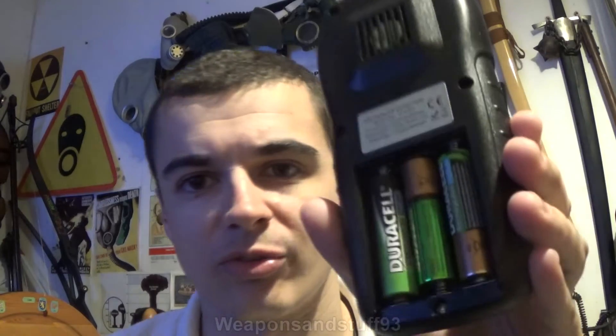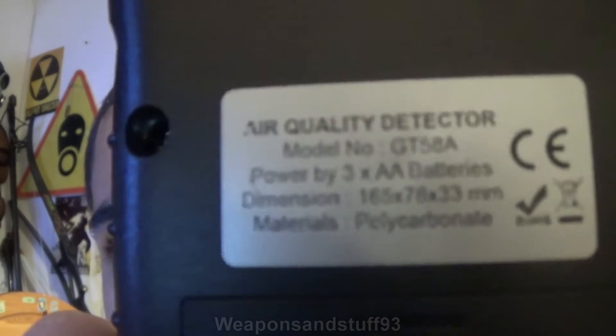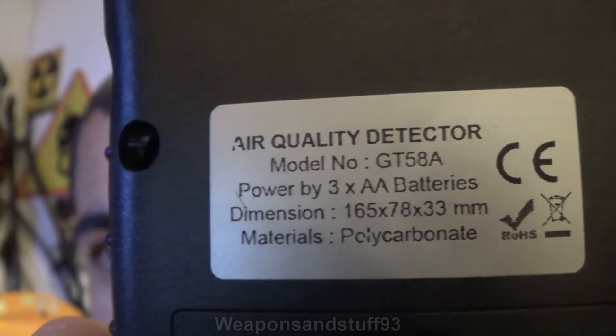It runs on AAA batteries — I've got some Duracell rechargeables in there because these things can drain batteries fairly fast, so it's better to use rechargeables. There's some info on the back if you want to read it. It says it's polycarbonate, which is quite nice — it's actually a tough plastic, not a cheap plastic.